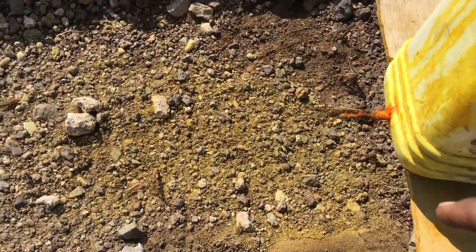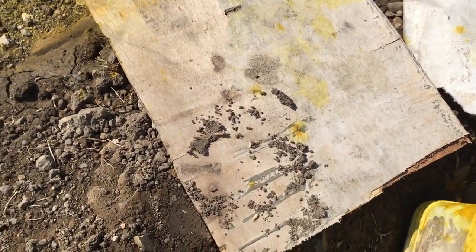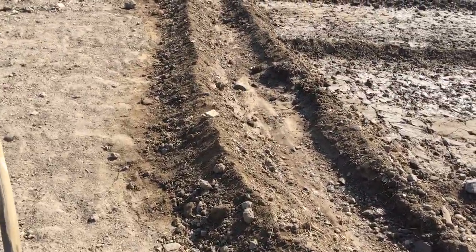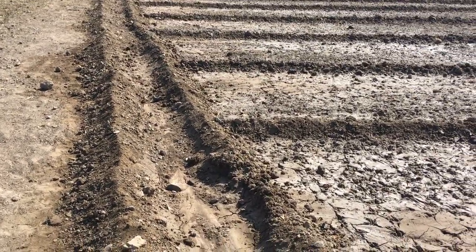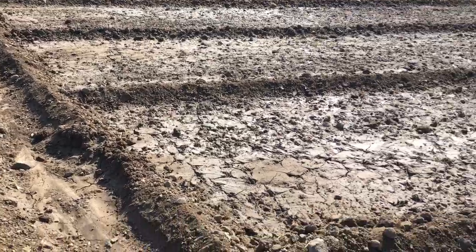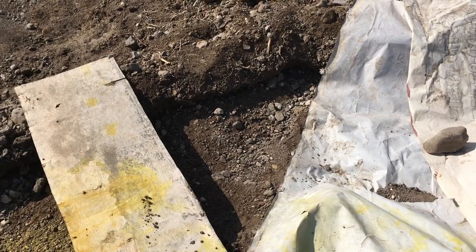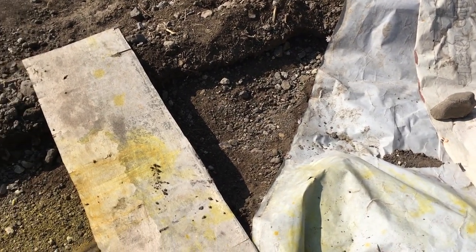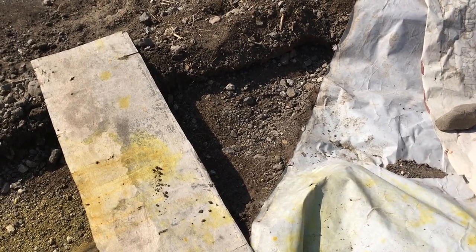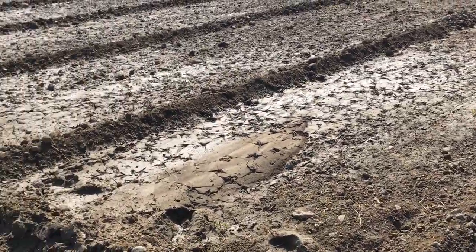From here it drifts. This is the special weedicide we use so that grass does not grow during the sowing. I have never used it — this is the first time. You have to mix 100 ml chemical with lots of water and it will drip down.